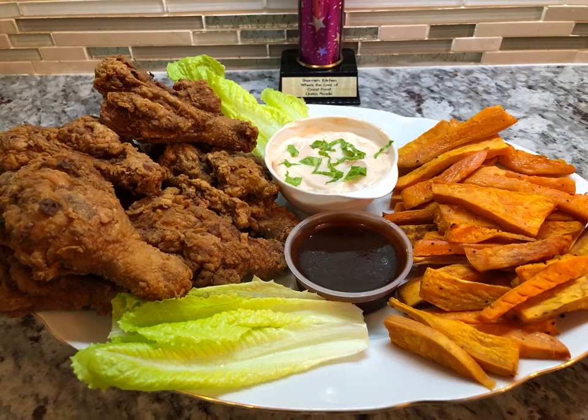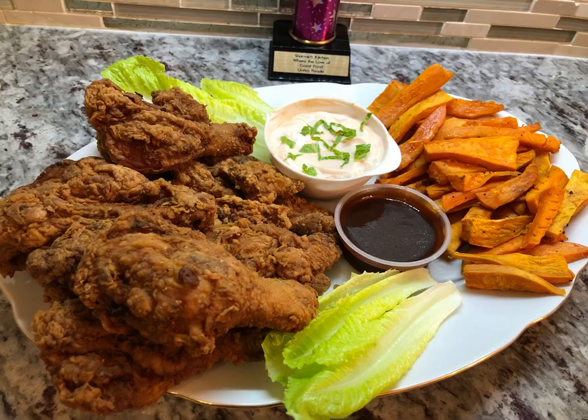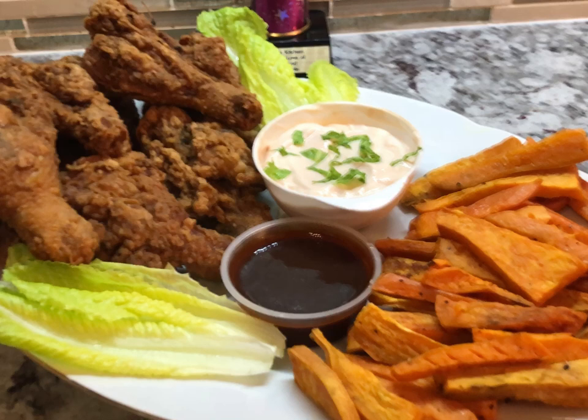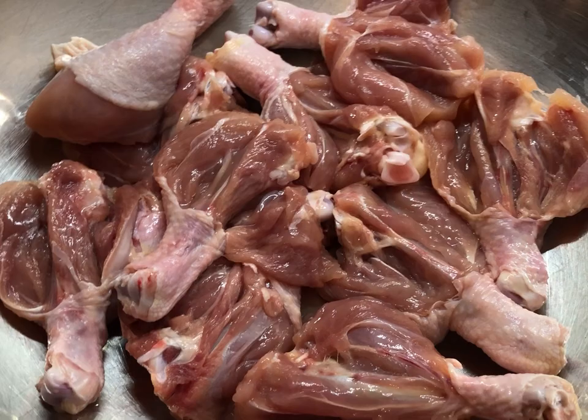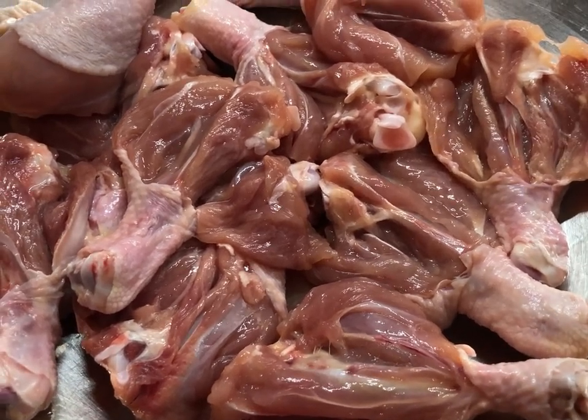Today I'm going to be sharing a technique for fried chicken that you can season your chicken inside and out, and when you fry your chicken you can be confident that it will cook right through. If you want to see how I'm doing this, stick around and let's get cooking.